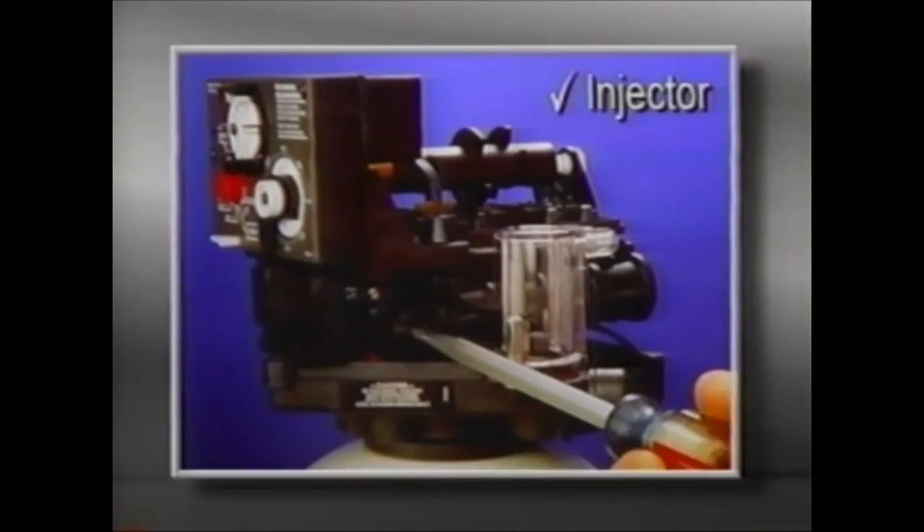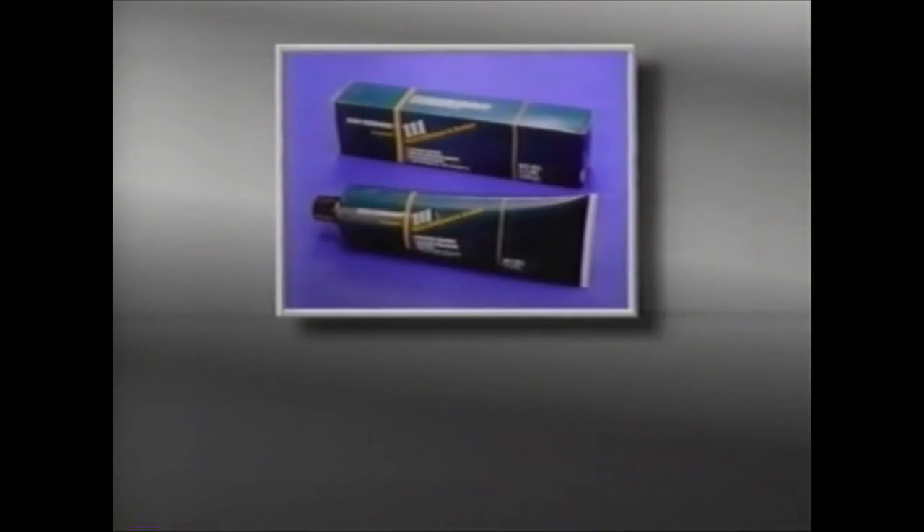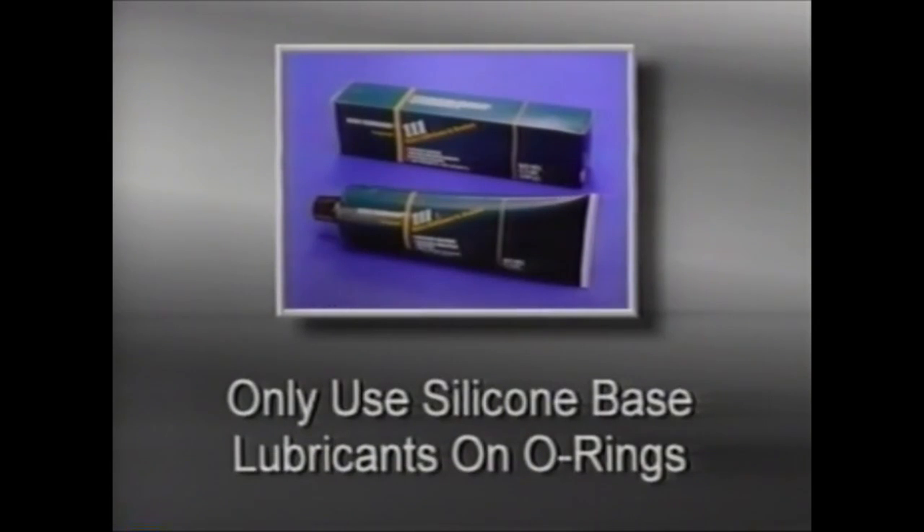Begin by checking the injector. Start by removing the injector cap with a large straight blade screwdriver or a torque wrench. With needle-nose pliers, pull the injector out. Make sure that it is not obstructed and that the throat of the injector is open. The O-rings should also be checked for damage. If you are installing O-rings, use a silicone-based lubricant. Never use a petroleum-based product, plumber cement, or gasket sealer.